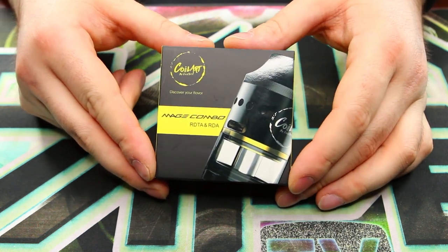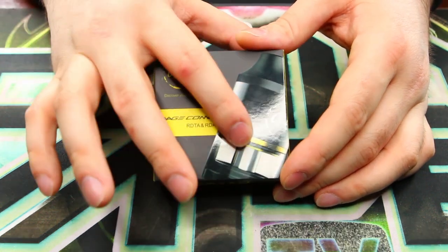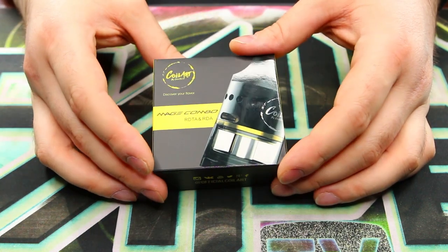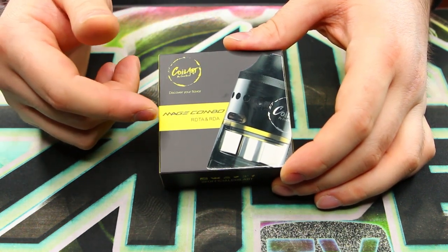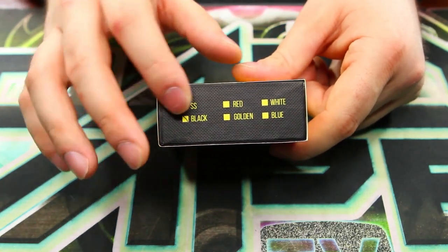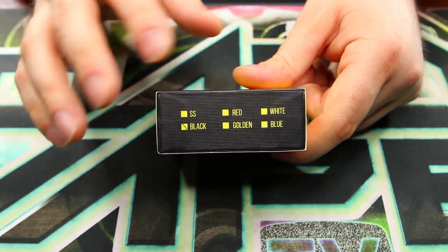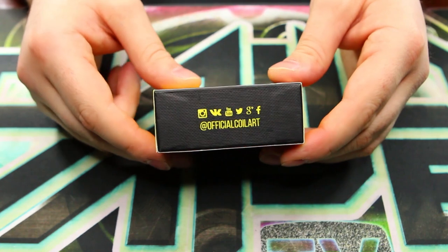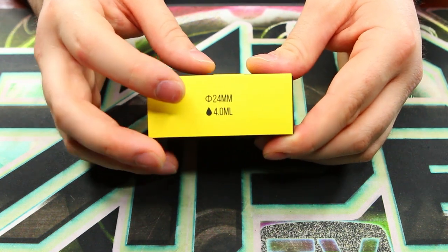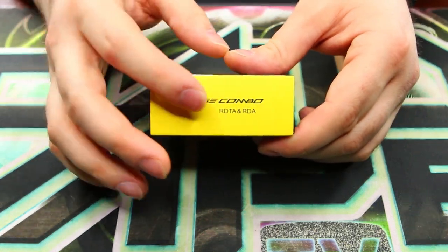I've got my Mage Combo RDTA in its original box. It's got a nice shiny finish on the picture of the tank while the rest of the box is matte, which is kind of artsy and cool. They've got the CoilArt logo, Mage Combo RDTA and RDA. On the top of the box there's a color indication — mine is black, but it also has stainless and a variety of other colors. On the sides you have social media links and a 4mm, 24mm indication for the capacity and diameter.